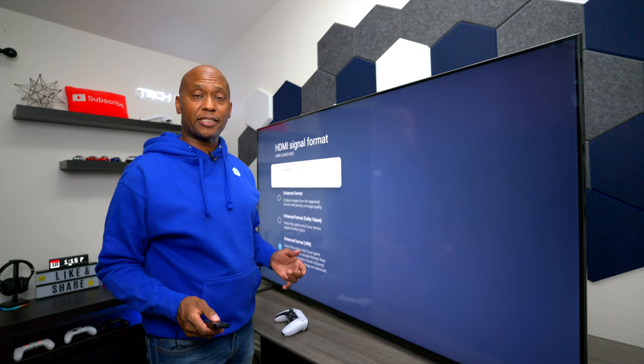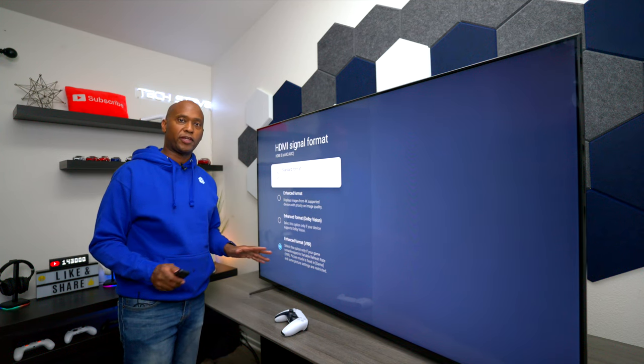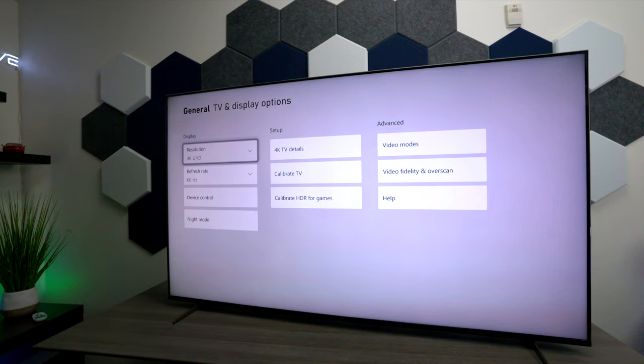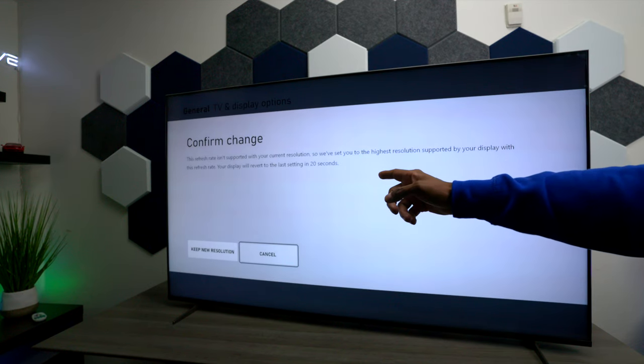I haven't did any gaming on it yet, but as expected, if you have a PS5 you want to use input 3 or 4. Since the PlayStation does not support Dolby Vision, you want to switch it to VRR — that way it's going to control everything you need. I also checked inputs 1 and 2: at 4K you get 60 frames per second, and when you try to switch to 120Hz you get a pop-up letting you know it doesn't support it. So to summarize for gamers: inputs 1 and 2 support 4K at 60fps, or 1080p at 120fps. Inputs 3 and 4 both support 120Hz gaming at 4K resolution.